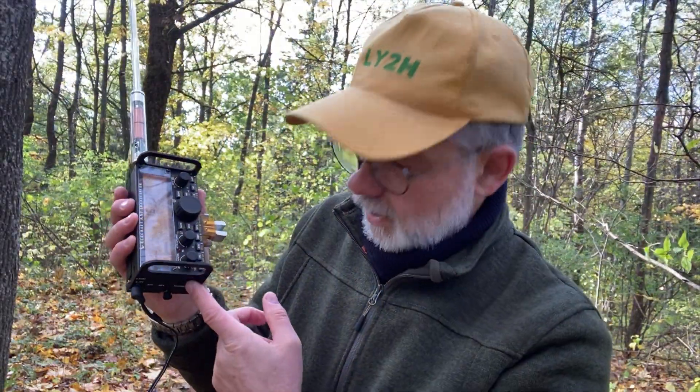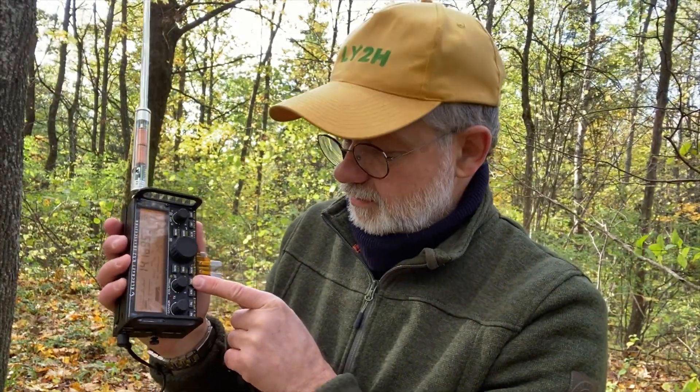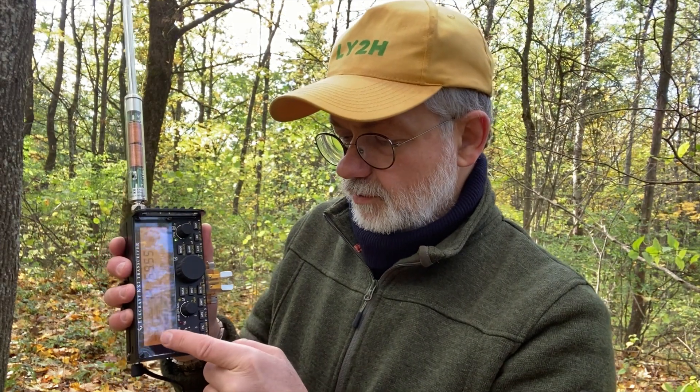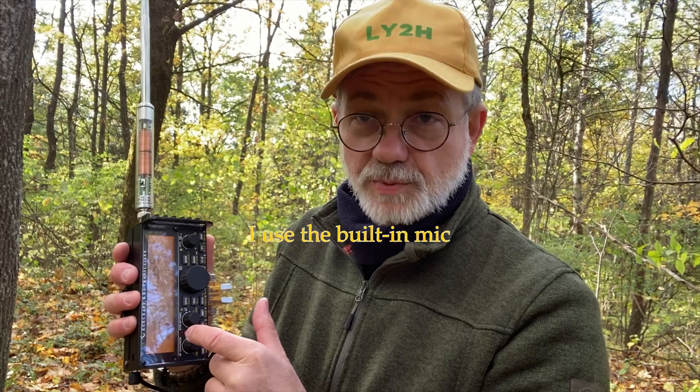What I like about the Elecraft KX2 is I can use it as a walkie-talkie — I don't need a microphone connected separately. You simply push a button, transmit, and the transmit LED indicates you are on. When on CW, the PTT and VOX both work. On the built-in microphone without an external mic and PTT, VOX does not work, but it's actually not needed. The quality of this microphone is surprisingly good.